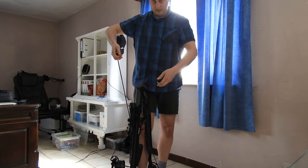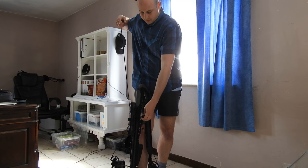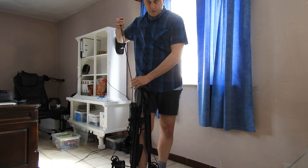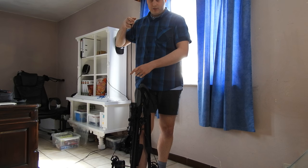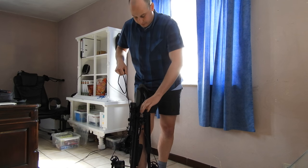Then, instead of a pulling action, you pull one side of the rope — I would say the strongest side of you. So if you're right-handed, you take the right arm. If you're left-handed, you take the left arm — whichever arm you have the most muscle in.